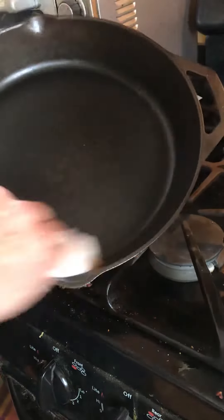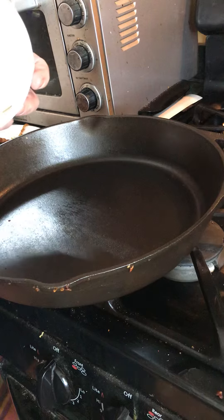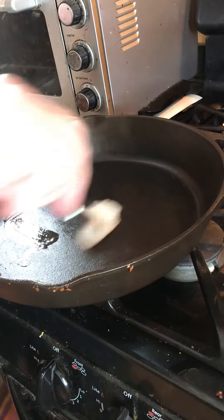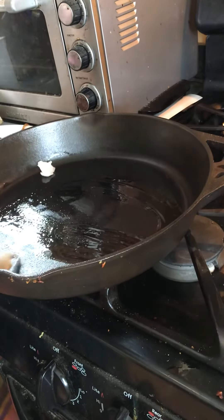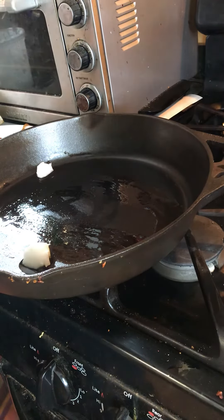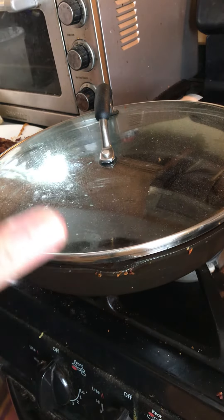A little wipe with a paper towel, and then re-oil with some fresh coconut oil. I got fries to eat — god bless the YouTubers.